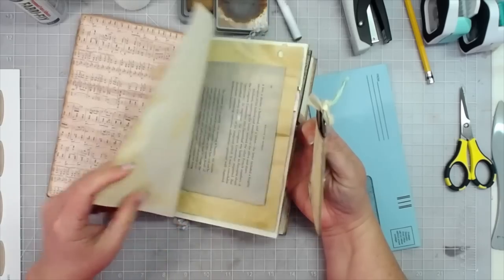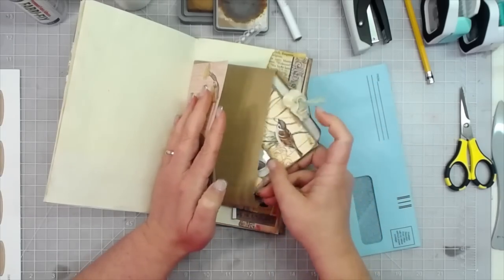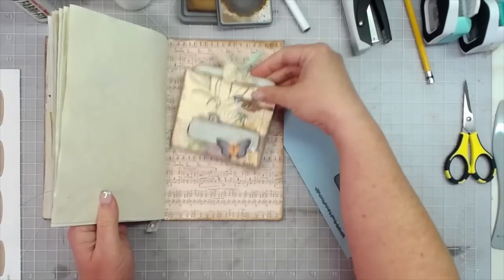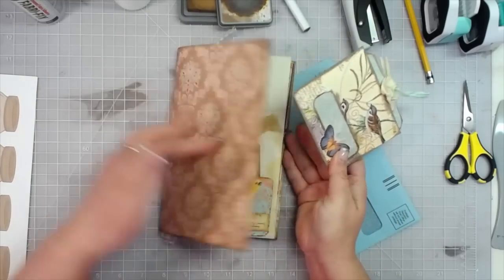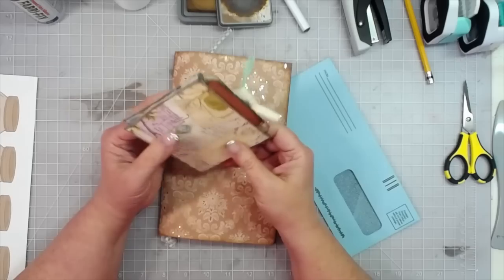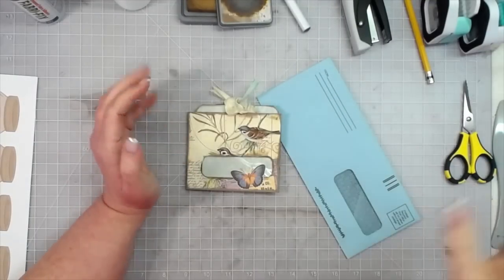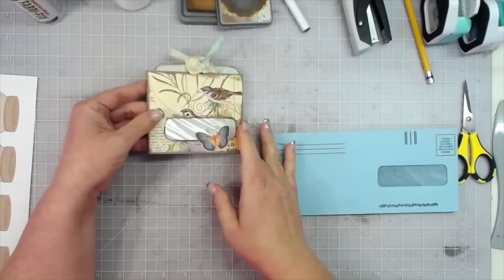This could be put into a journal — glue the back down, you'll get bulk of course — or you can tuck these into tuck spots in your journals. If you've got a pocket on the front or back of your cover it could go in there, or it's just a standalone project. You could put gift cards, money, or little notes of thanks in it and send it to somebody.